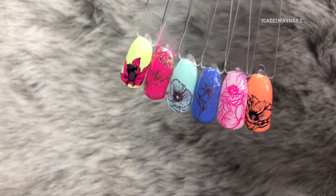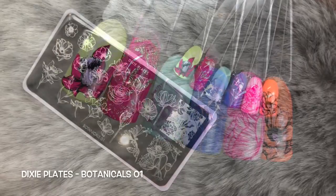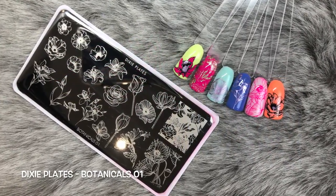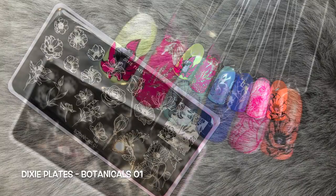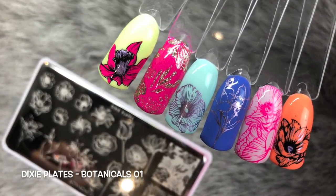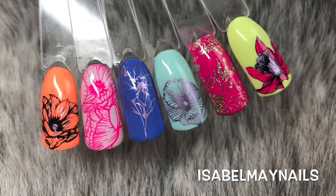There you have it - all the gorgeous swatches from the Botanicals plate from the lovely Kate at Dixie Plates. I'll leave a link down below where you can get this from. Thank you so much for watching - make sure you hit the like button and subscribe for more videos and tutorials. See you in my next one, bye!